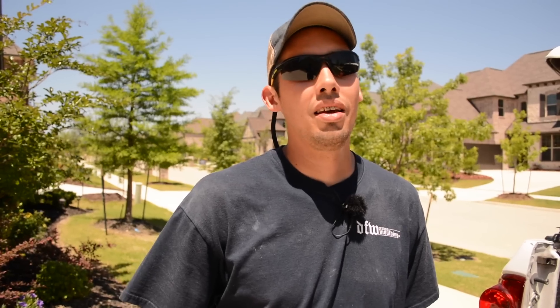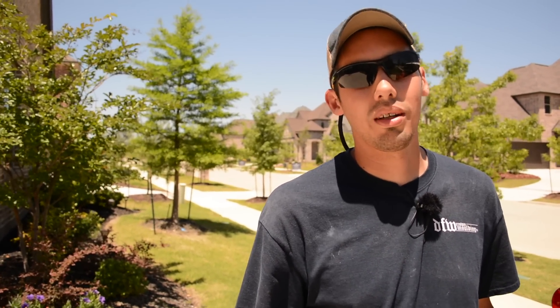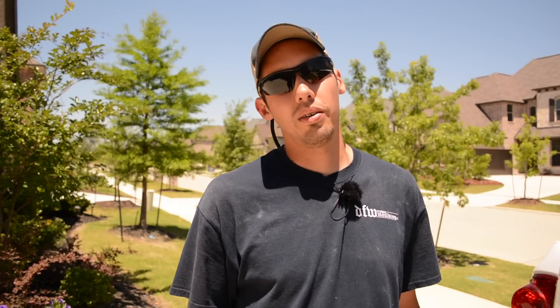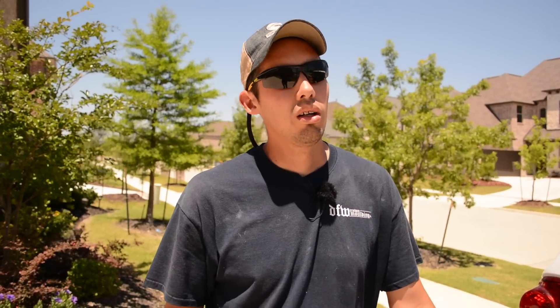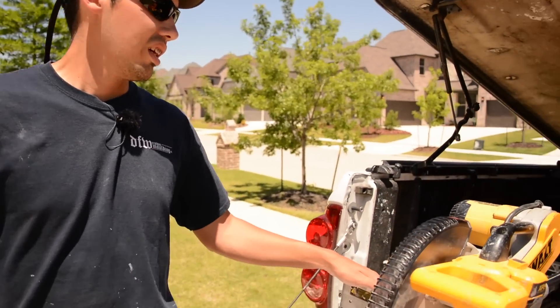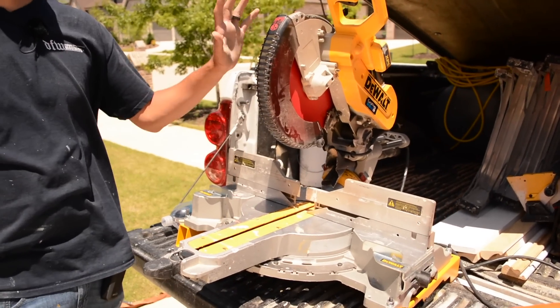Some of the comments are trolls, and some are rightfully concerned — I understand people are worried about my safety since I'm teaching others how to do things. So I'll tell you the story of my blade guard. This is my saw right here — this is the heart and soul of everything I do.